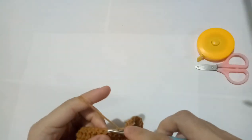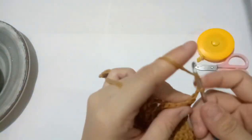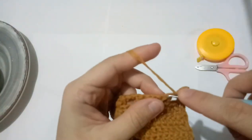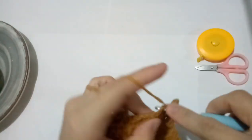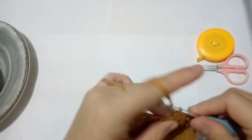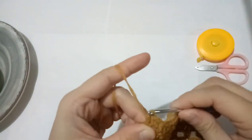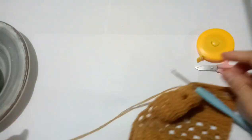Continue doing that and create 4 rows total. Now we will be making half double crochets. Make 2 chains, then create half double crochets on top of double crochets, and make 2 half double crochets on each space. So we have half double crochet, half double crochet, then on the spaces 2 half double crochets, another half double crochet on top, until you reach the end. Chain 1, and you can cut the yarn now.